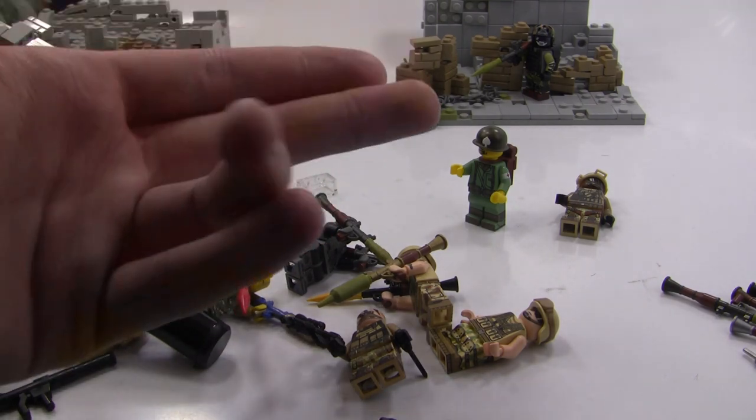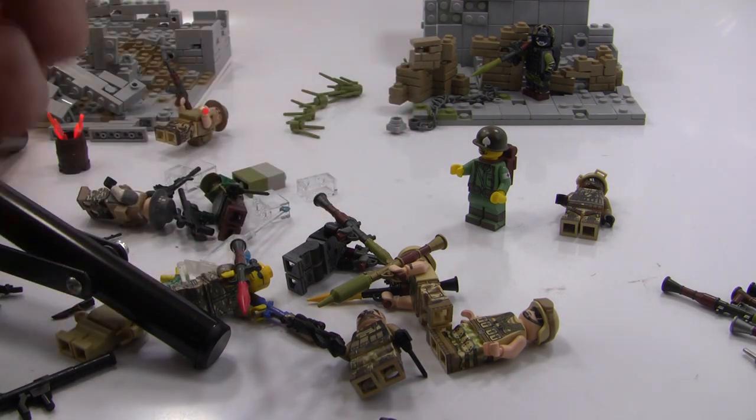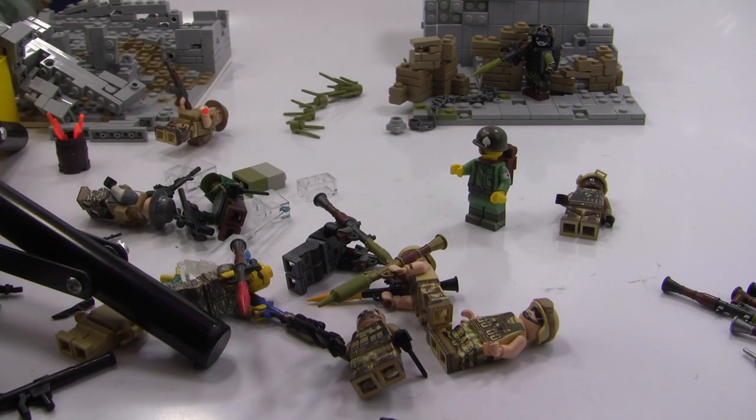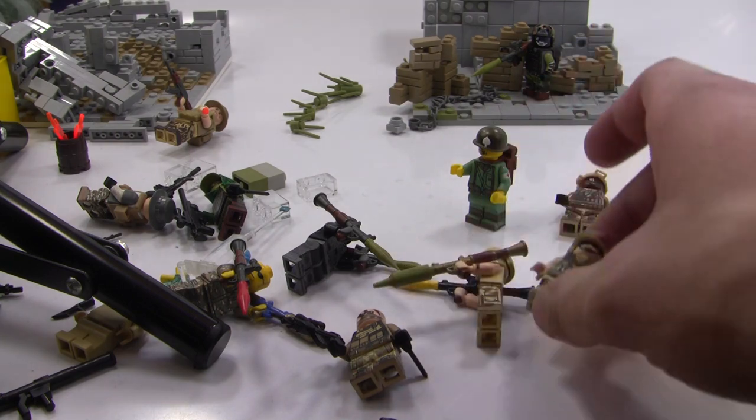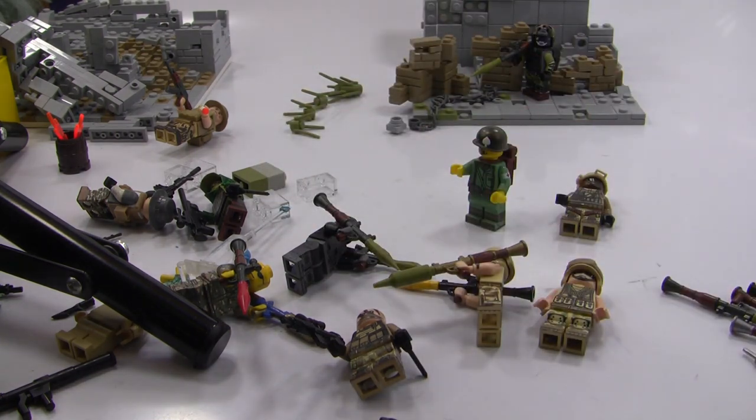Also, if you're new to the channel, I post every Tuesday, Thursday, and Sunday. Every Sunday is my MOC series — the big Vietnam battle I'm working on, basically replicating a Vietnam battle in LEGO. Tuesdays and Thursdays is normally when I review custom military figures, accessories, or something of that sort.